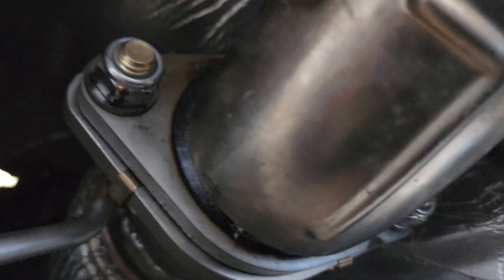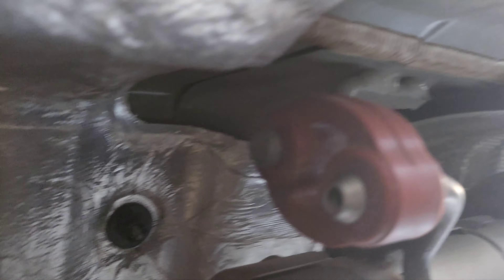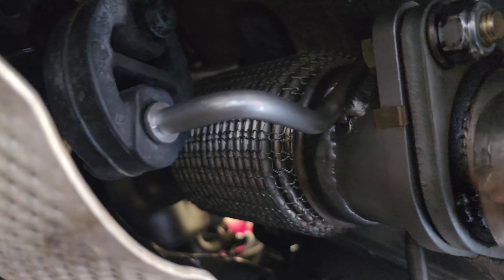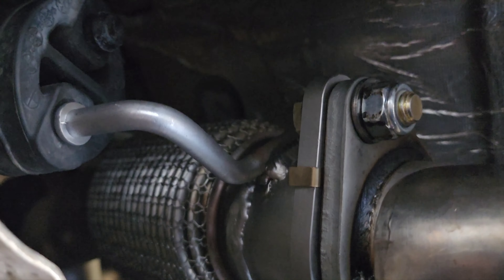Alright guys, everything's bundled up here. Make sure you use the hardware provided from Sixth Element. I took the shield off earlier, so I put it back on. Make sure to put your grommets back on here, your hangers, this hanger right here. Don't forget to put your exhaust gaskets here and then back there, up on top where it meets up on the turbo. The motor mount's on, so let's just get everything bundled up top and away we go.